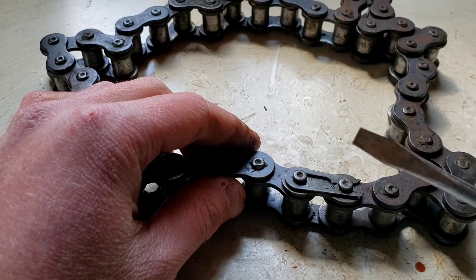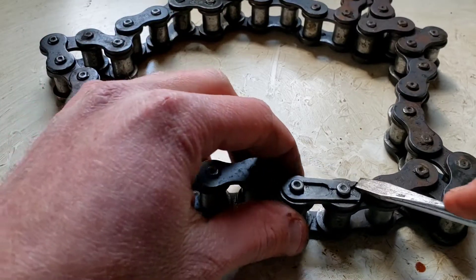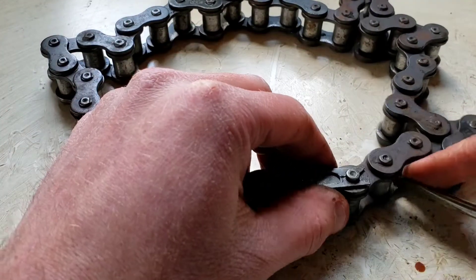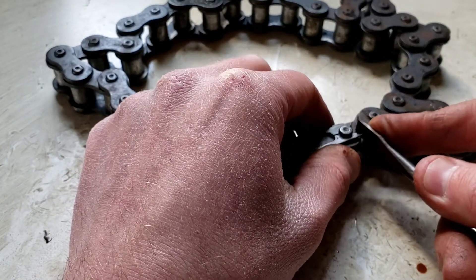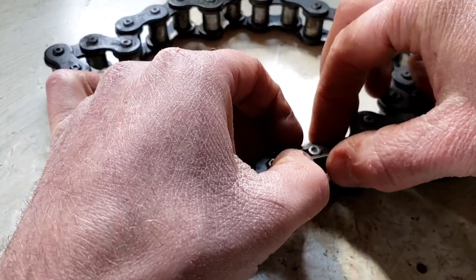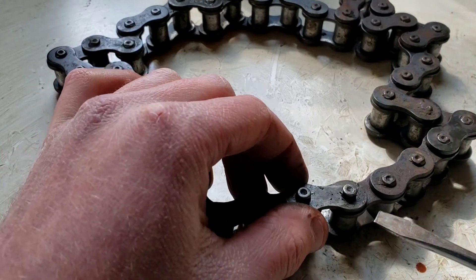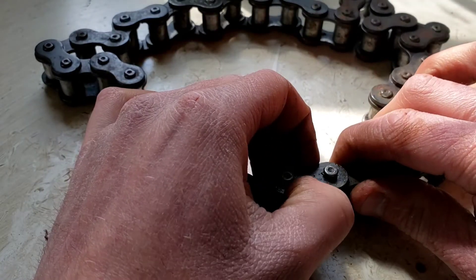To remove the clip, I recommend using a flathead screwdriver — some people like using needle nose pliers, just be careful not to jab yourself. You can tell it's open on this side, so that means we push it this way. I kind of use the flat side, push off at an angle, and it'll pop loose like that. Pull it over and it should slide right up off the top. Then this plate just lifts right up — it's just a single plate on top.